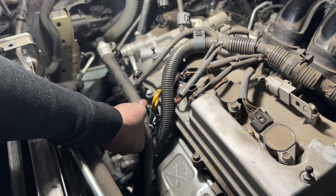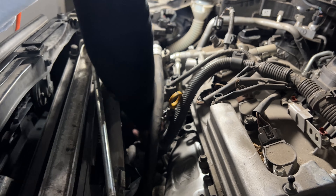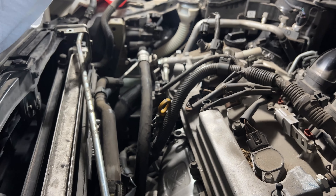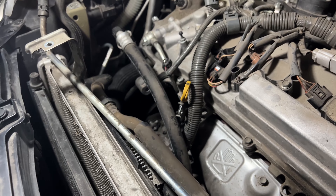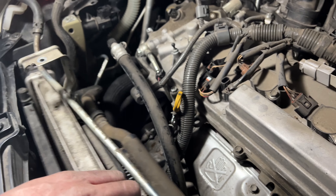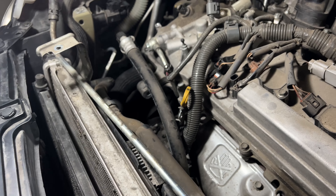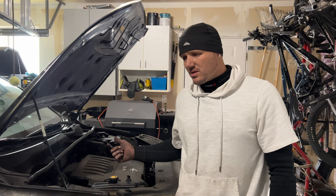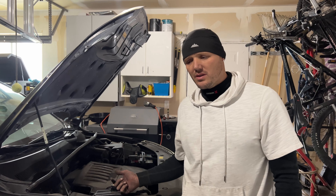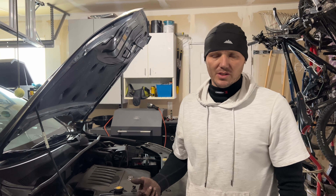Now we're going to try and fish it back in - we're going to go in through right here, hopefully there's enough space. You want somebody else to pull back on everything, possibly push up on this, while somebody else is grabbing the alternator. It was not fun. I wouldn't recommend doing it this way - I'd almost rather just take out the whole radiator. We'll get back to you when we get the alternator in.